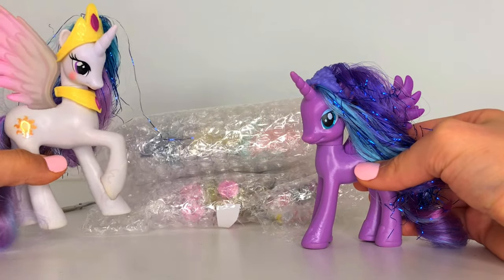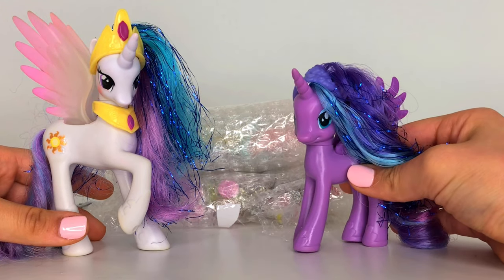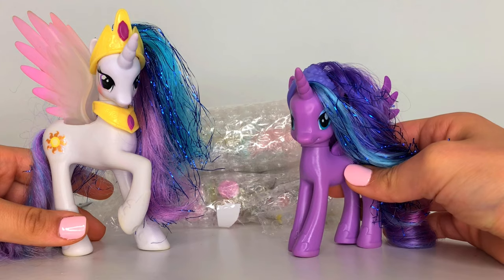As you can see, these ponies are finally out of their boxes. We are so excited to finally put these ponies on our shelf. Let's review!